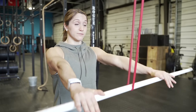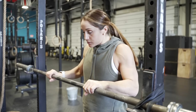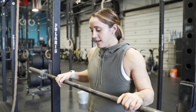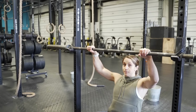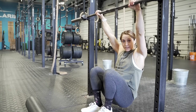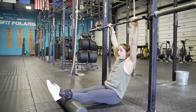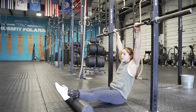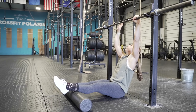The next drill still focuses on the lats, a big piece of the bar muscle-up. Hook a barbell to the rig — band it so it won't move, and make sure it's secure before hanging from it. You'll also need a long foam roller. Position your hands as they would be when hanging from the rig, then bring the foam roller out and place your calves on it. From there, generate power by opening your shoulder, slightly push your toes forward, then pull down on the bar to get behind it while maintaining a hollow position.